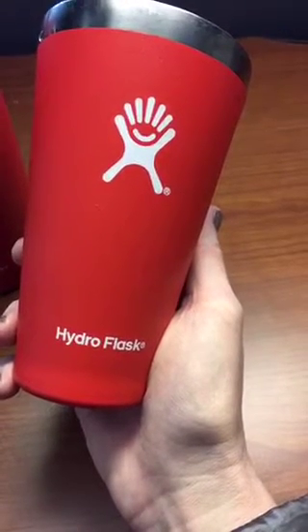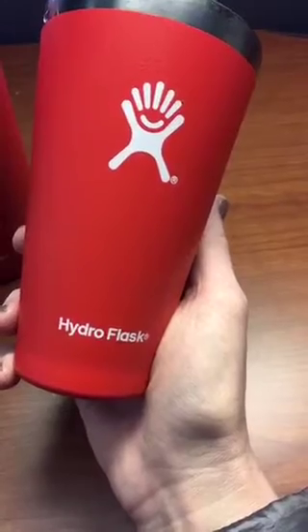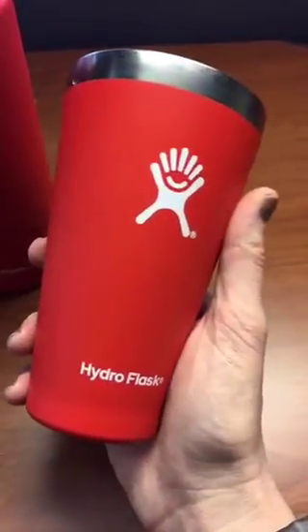I just go to our water dispenser and get hot water and it lasts about four hours before I need to warm it up. I do like this guy and it doesn't sweat or anything. So there's the tumbler.